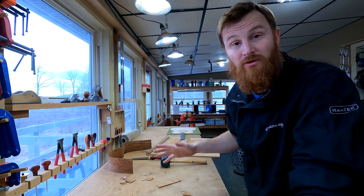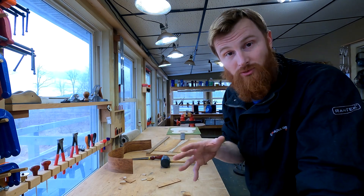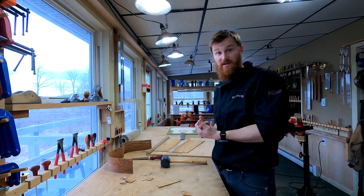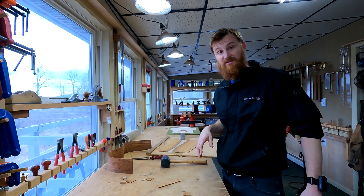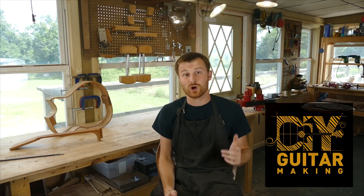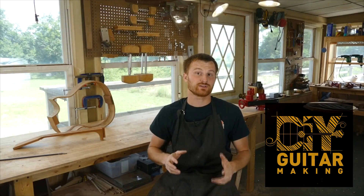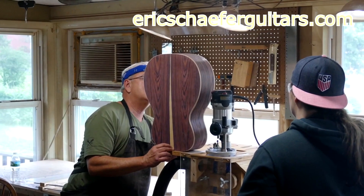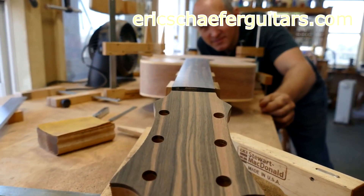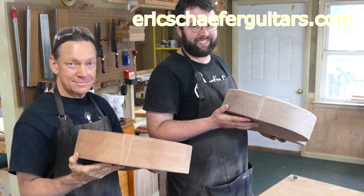You guys can follow along with this whole build — I'm going to do one of these vlogs every single day. I'll occasionally fit in my regular Q&As as well, so you won't miss out on that content. If you learned something here, please give this video a like and subscribe. To really learn more, take one of my structured online courses at ericschaferguitars.com, or register for a hands-on guitar building workshop here with me in Burnville, Pennsylvania.